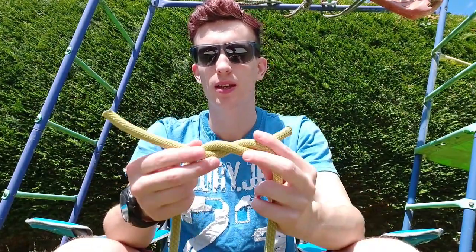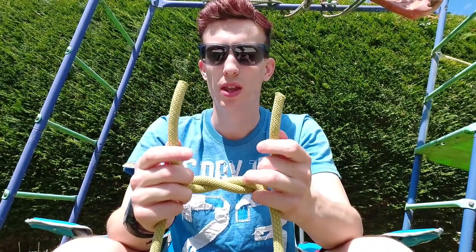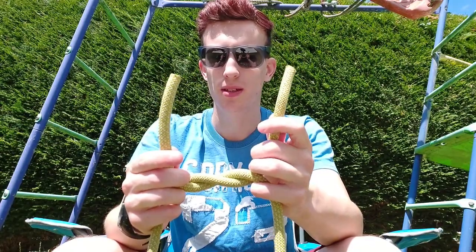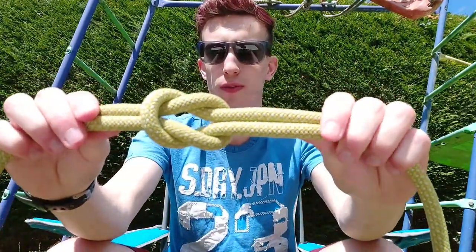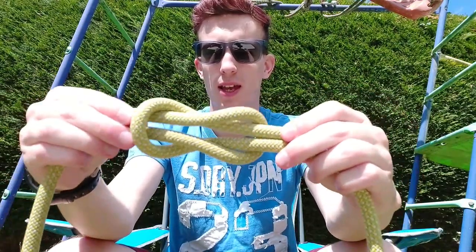You're then going to tuck it under like so and then just pull it out slightly. Then you're going to do the opposite — take your left hand and cross that rope over the right hand side. Once again loop it under and pull. And then that is what your reef knot should look like. To check that it's done right, it should slide like this.